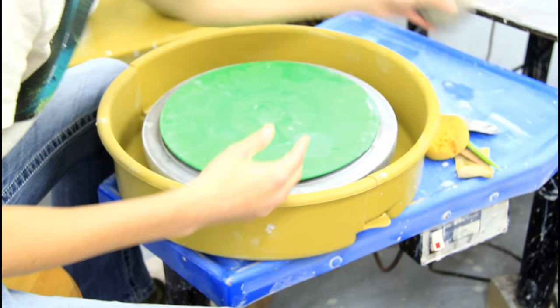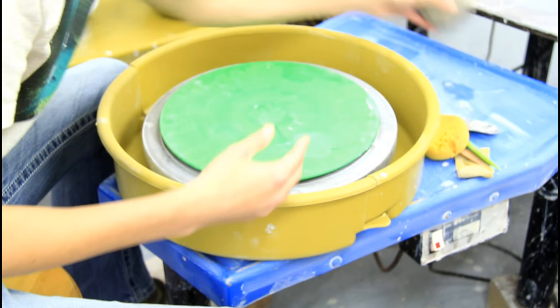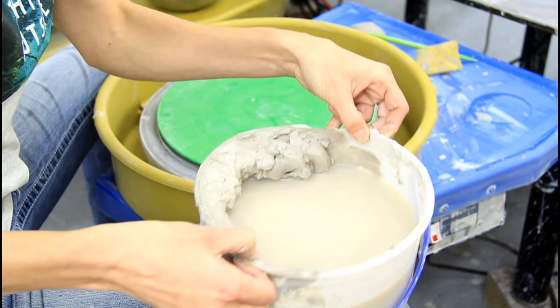This is a splash guard. This is going to keep all the splashing of this clay off of you — not all of it, but some of it. You want to grab some tools and a bucket of water.